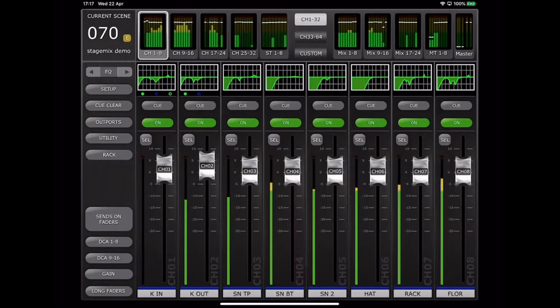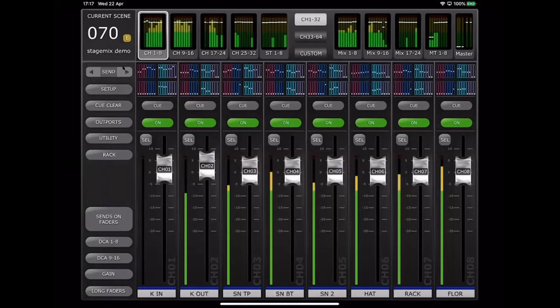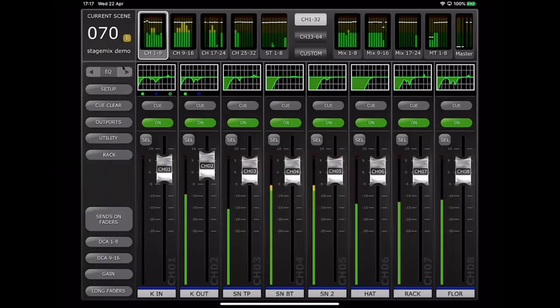Above the faders, you will see eight small thumbnails which give quick access to view and edit various key parameters of the console. In this case we're looking at EQs. By tapping the arrows on the left-hand side, I can see the pan, the dynamics, mix-send levels, and back to EQ.